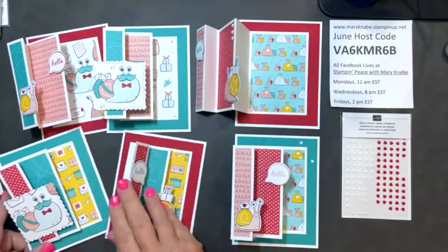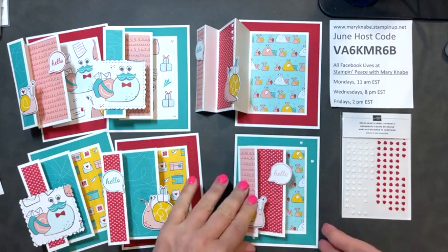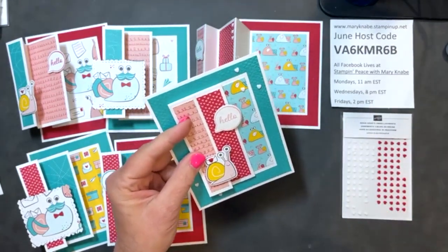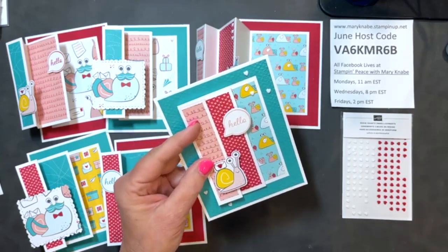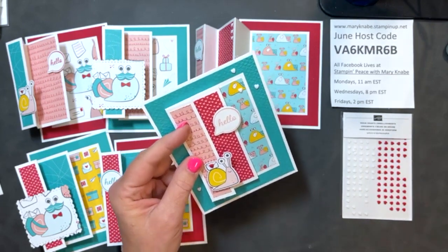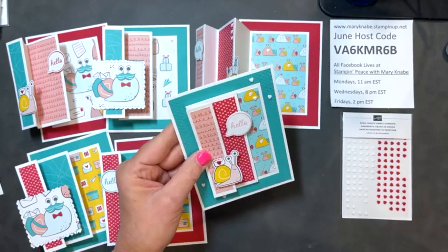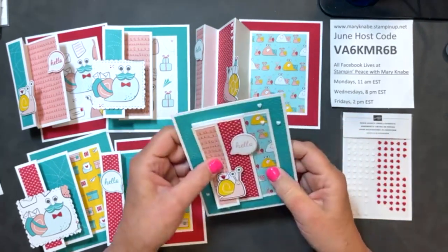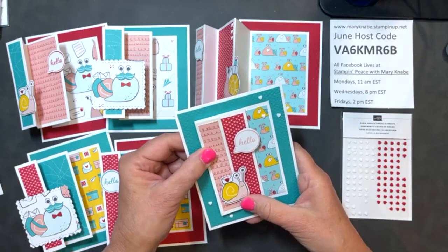There is my collection of Snail Mail fun fold cards. If you would like to win this card today, please be sure to comment and share and I will draw a name for one lucky winner. Thanks for joining me today. I hope you're having a fabulous Friday and that this fun fold card has inspired you to do some creating this weekend. Have a great day and a great weekend. Bye bye!